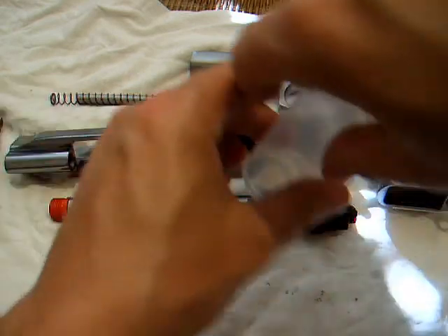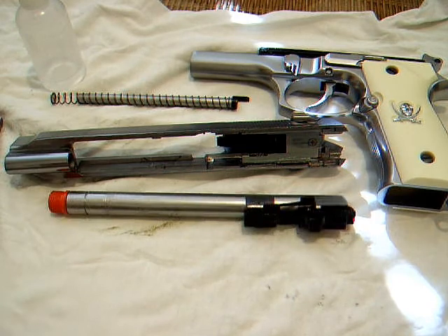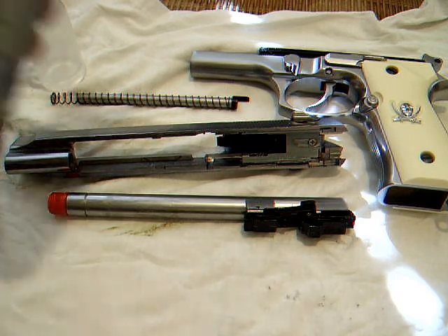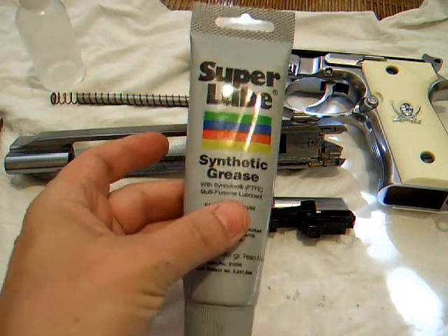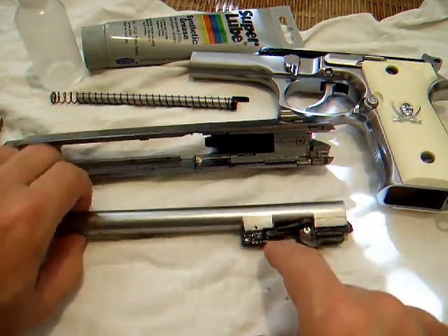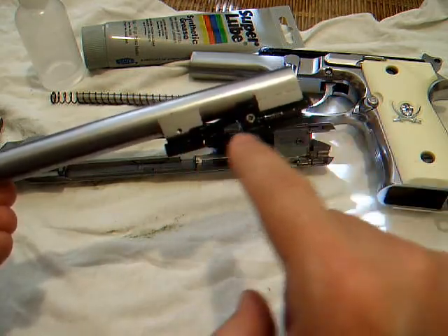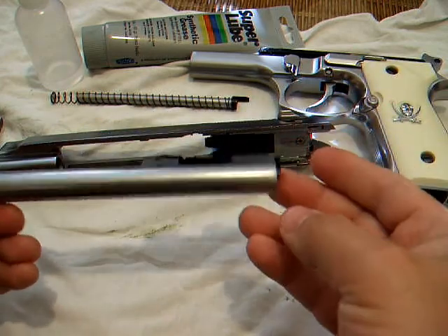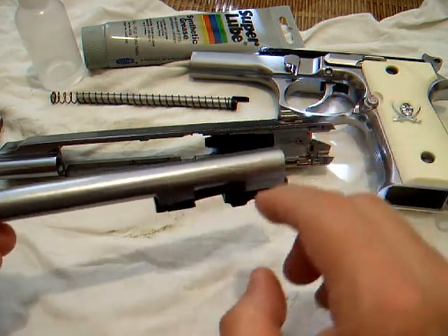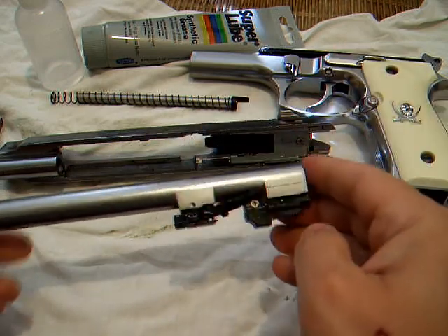All I want to illustrate is where and what greases I put on there. I use this stuff called Super Lube — it's synthetic grease, it works great. What I do is grease these areas in here. There are little carriers where it rides on. On both sides I put grease on there, and these are like locking shoulders on the top of the barrel — I put a little grease on those too.